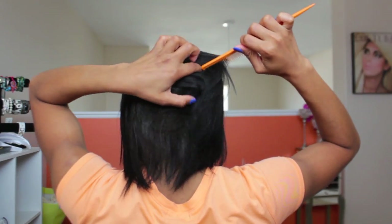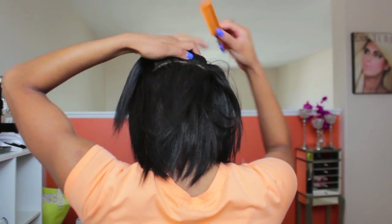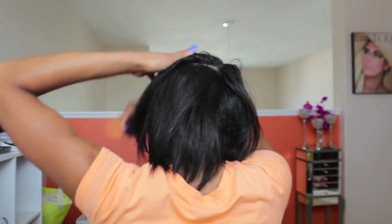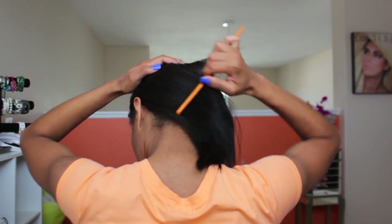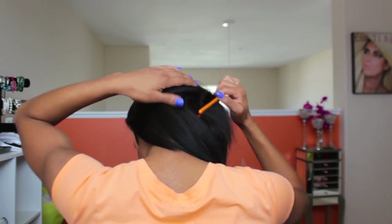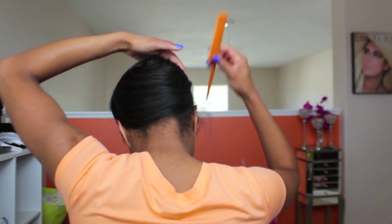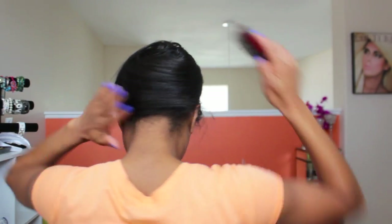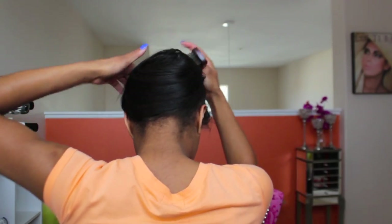Next, take the back of your hair and part a horizontal line in the center of the back of the head. Brush the hair forward, moving it to the left, and attempt to wrap your hair. Don't worry — it may look hard but it is easy. Continue to wrap your hair around your head, then take the brush and smooth the wrap out because you want it as flat as possible.